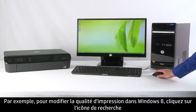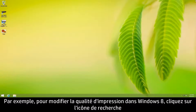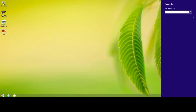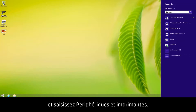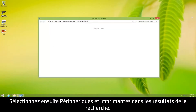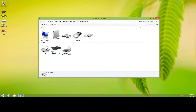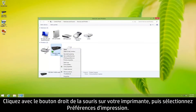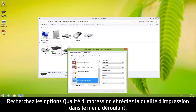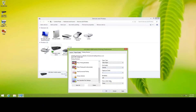For example, to change print quality in Windows 8, open the Search charm and search for Devices and Printers. Then select Devices and Printers from the search results. Right-click your printer and select Printing Preferences. Locate the print quality options, adjust the print quality from the drop-down menu, and then click OK.